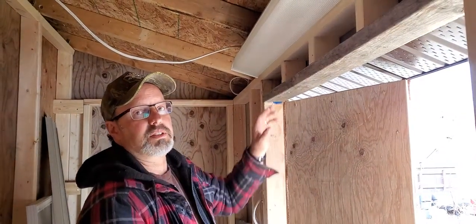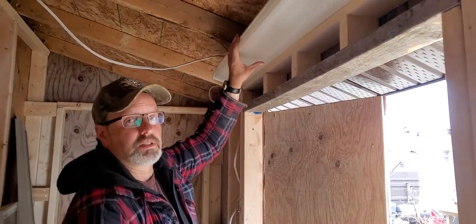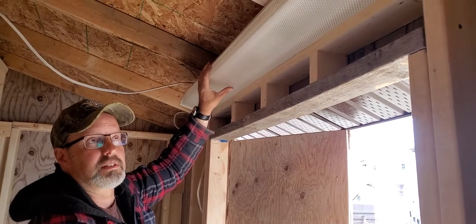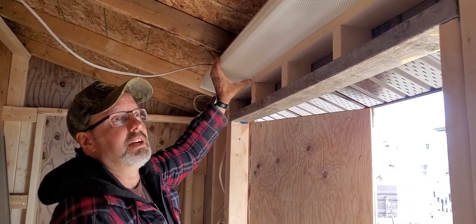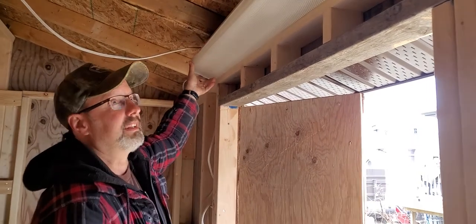This is just a quick video on how to take these lens covers off these cheaper fluorescent light fixtures. I've broken many of these in the past and I just wanted to show a way to do it without breaking them.